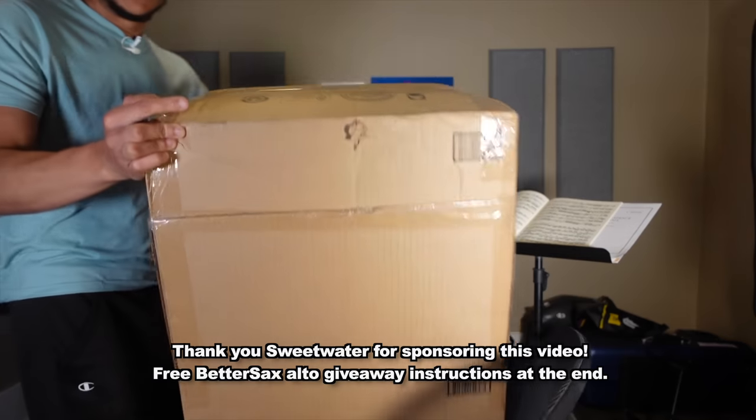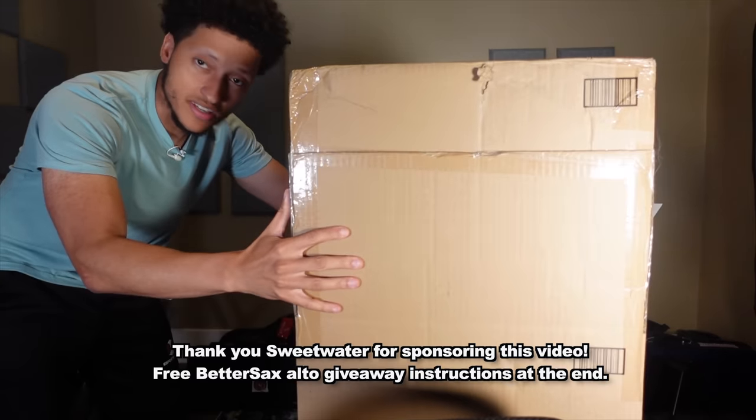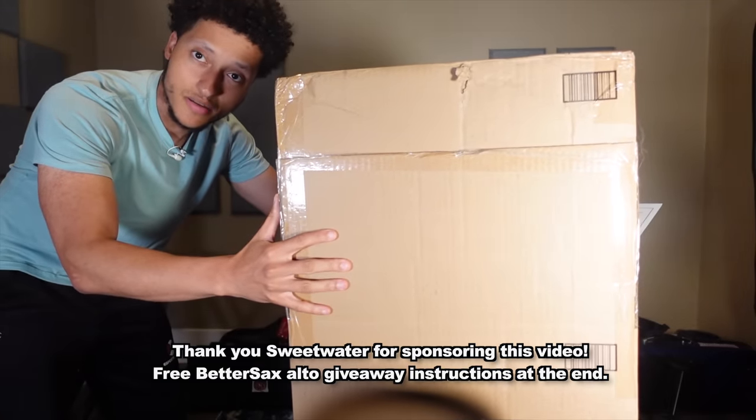Well, like I said, that was a year ago, and I pretty much forgot how it feels because I have the memory of a goldfish. However, Jay Metcalf has sent me a Better Sax, so let's go ahead and unbox it.